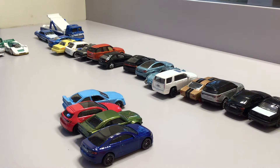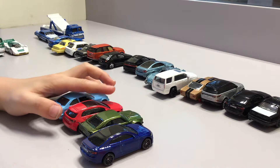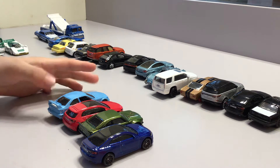Now I'm going to be showing my unboxed cars. Those ones I just unboxed I got a while ago but just didn't unbox them until now.